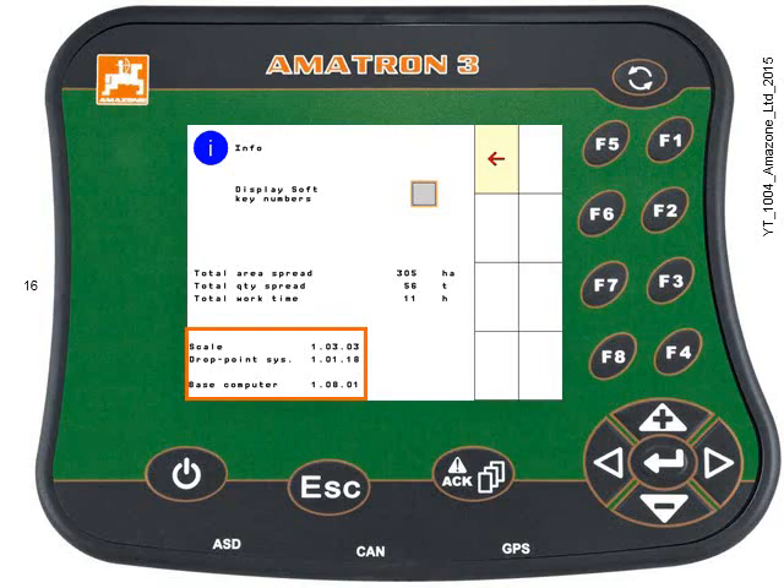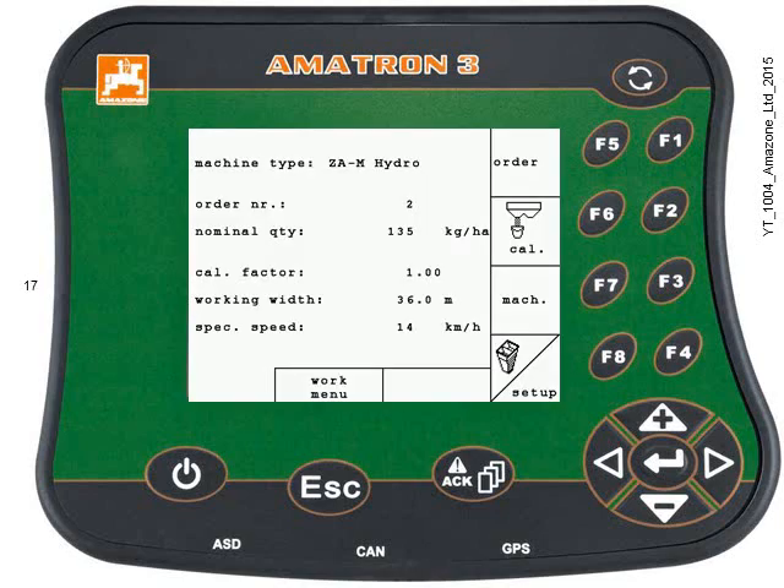There may only be one computer. So, if your implement screen looks like this, it means you have an older Amabus style, non-Isabus implement.